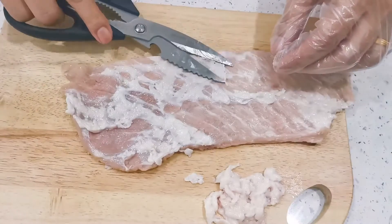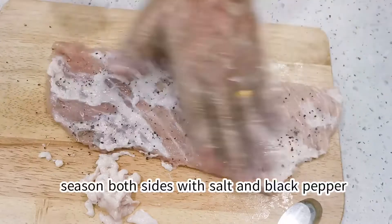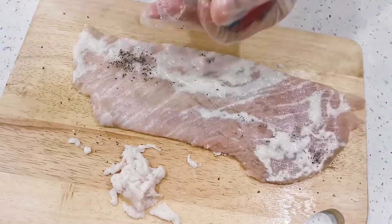If you want to use olive oil, that's okay, you can do that, but using its own fat will bring out more flavor of the Iberico pork. Season the meat well on both sides with salt and black pepper.